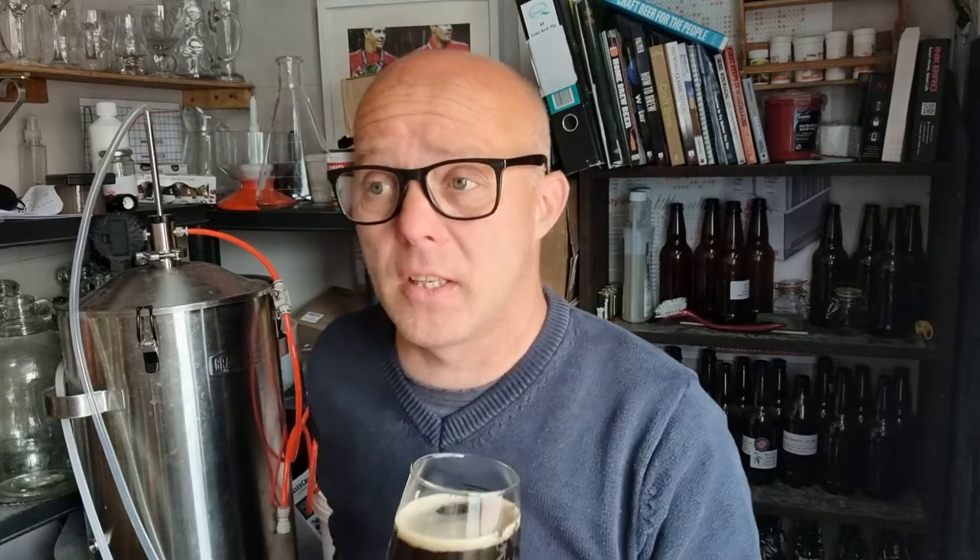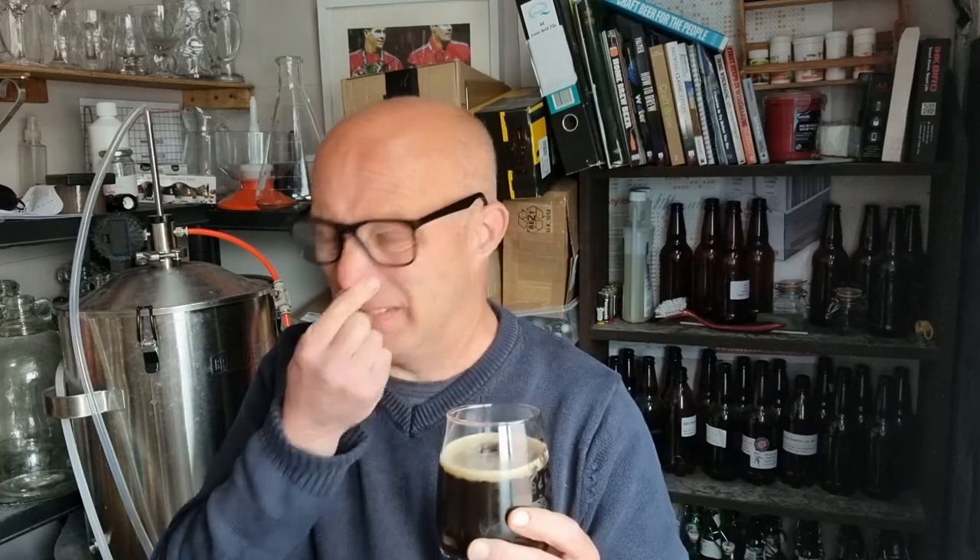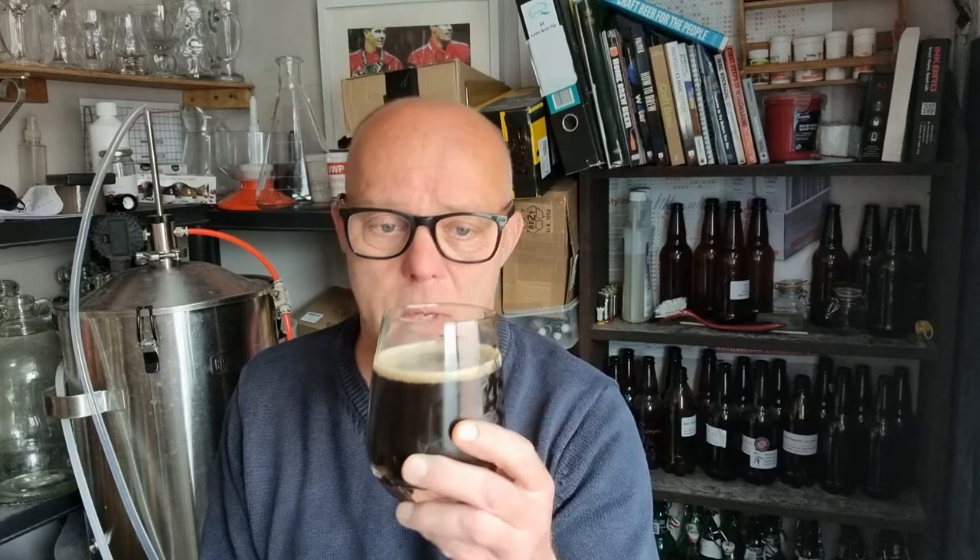Not very bitter. I was expecting more bitterness. I know the old wooden pot beers that Peter does — they're like ridiculous IBUs usually. I think he does one that's 200 IBUs, I think that was his Imperial. Anyway, this one's not 200 IBUs, I'd imagine. I don't know what it is — it doesn't say.